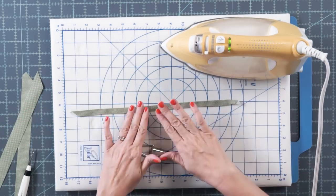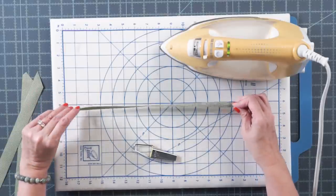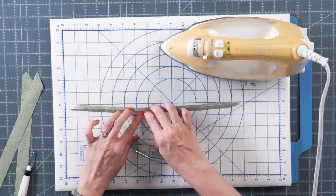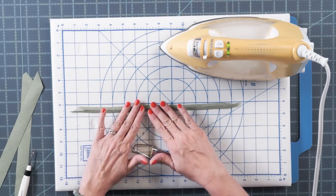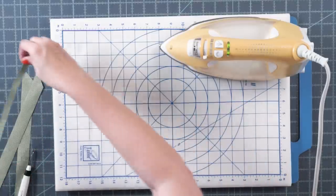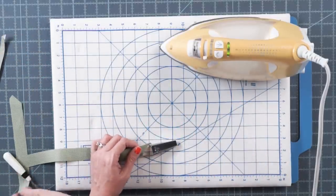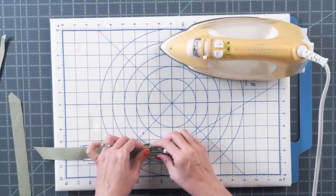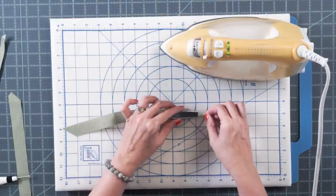Do that on all three strips. On the back you can see the fold is perfect. If you don't have a bias tape maker, you could do this by hand — it just takes a lot longer. Use steam and go really slow, trying not to move your iron too much so it won't distort the seam.